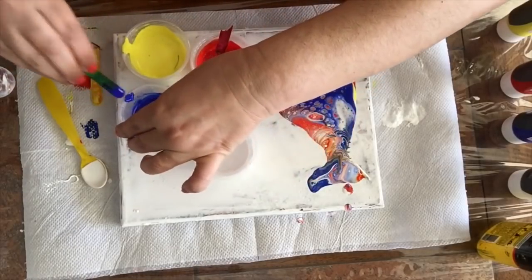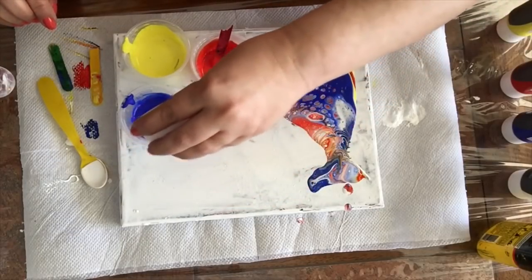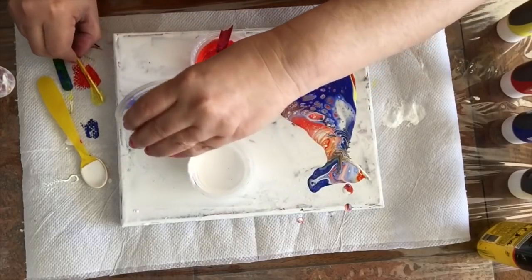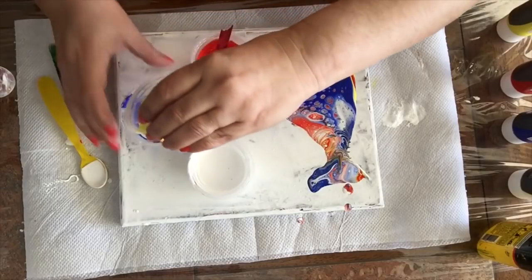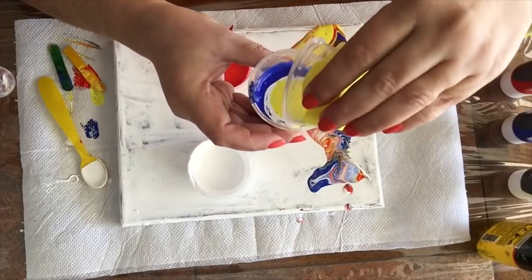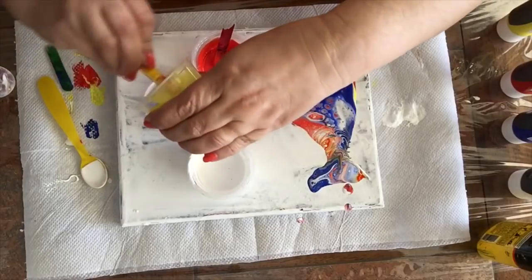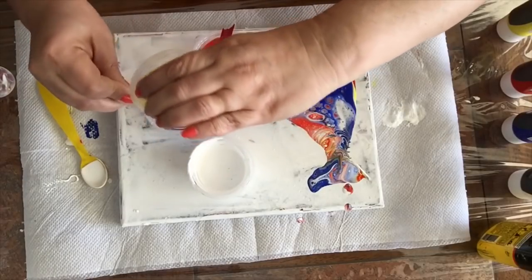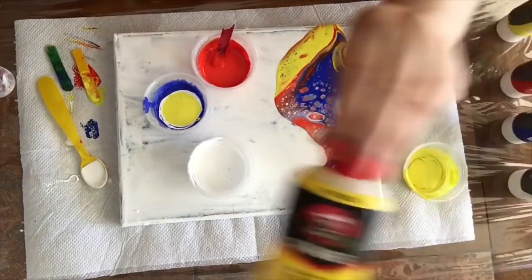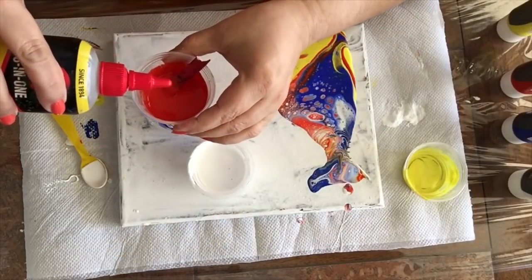I'm going to mix it the same way I did with the other one. White goes into blue, and then the yellow and orange — just to vary a little bit. The other one I did orange and yellow, so this time I'm doing yellow and orange. The point is that the blue is separated from the orange and yellow through the white.